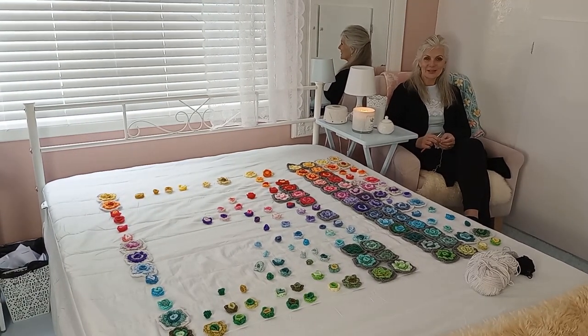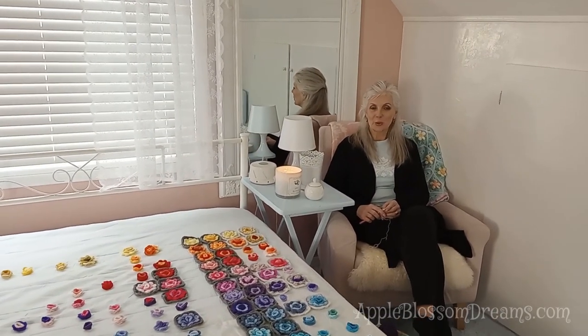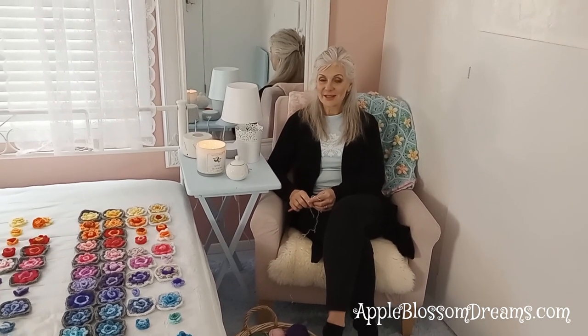Hello, Austria Elizabeth here, and I am joining you from the Apple Blossom Dream Studio slash guest room. I would like to personally welcome you to the Granny Rose II SAL — SAL standing for Stash Along.